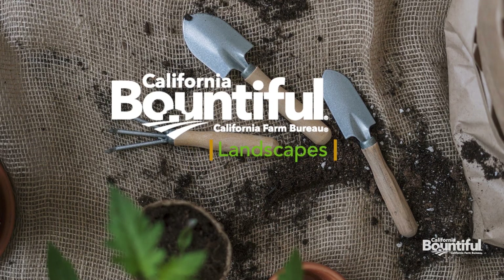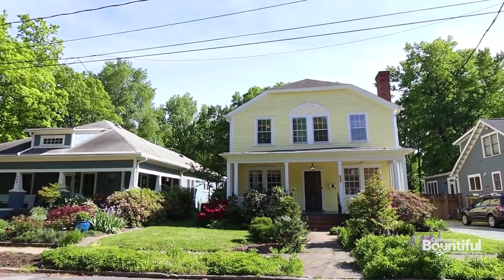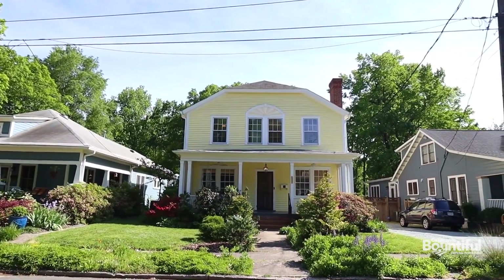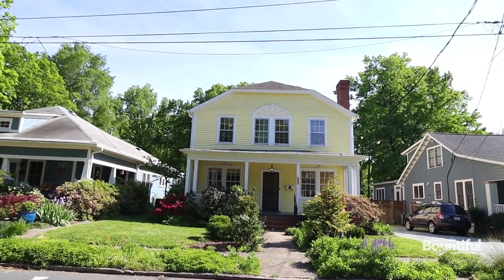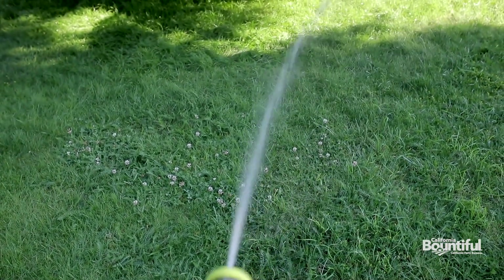Your bountiful landscapes — it is officially summer season, my favorite time of the year. It's time to think about curb appeal. What's the first thing that people see? They look at your lawn. So you want to make sure that it's properly hydrated so it stays green all summer long.